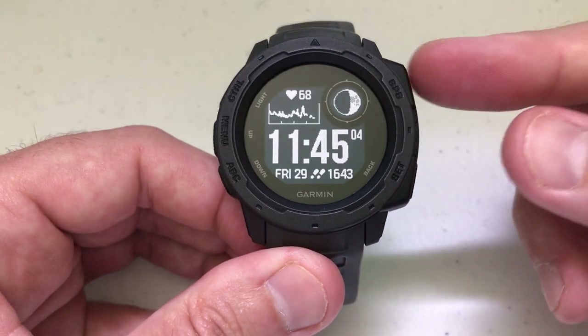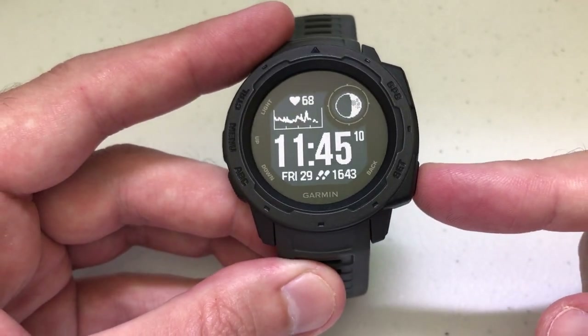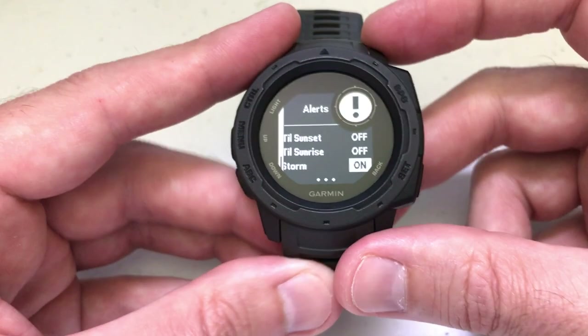So when the watch is facing you, you've got some buttons on the side — two on this side and three on this side. You're going to press and hold the bottom button on the right-hand side, which is your set and your back button. If you press and hold it, it's going to take you into some different options.